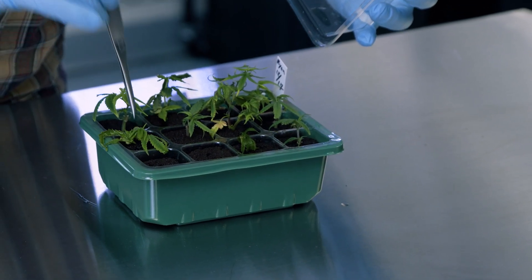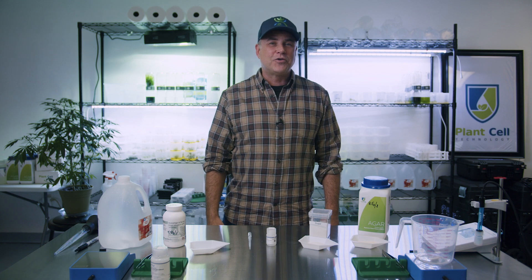We are here to show you the fundamental elements of plant tissue culture and how easy it is that you could do it at home.